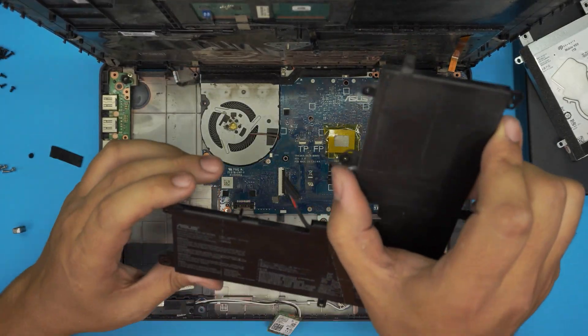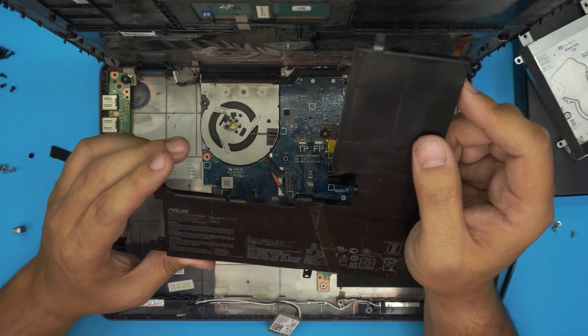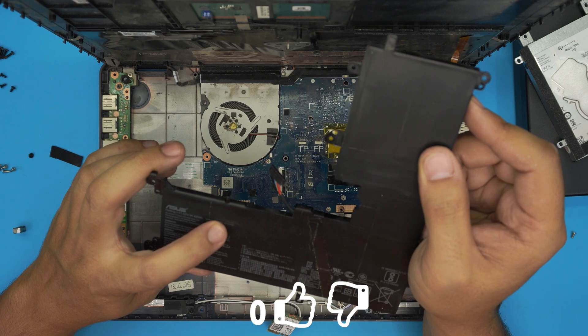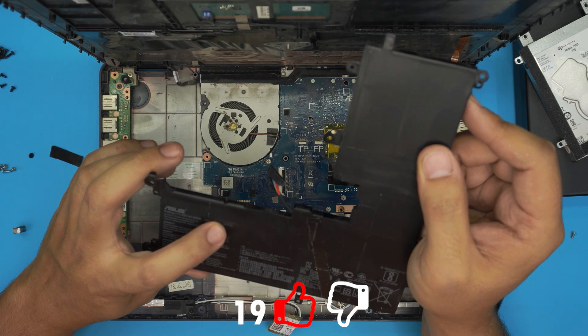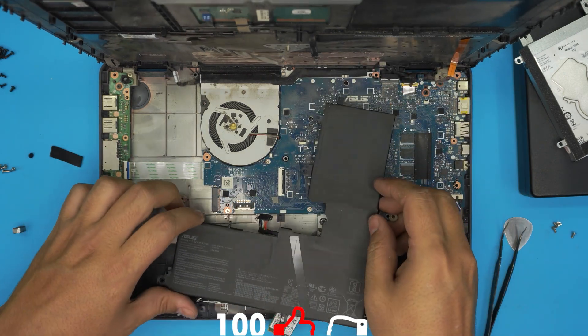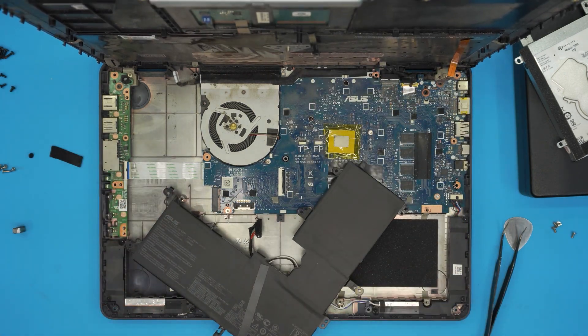The battery is pretty dirty. The model number is right on it — it says B31N1705. I'll try to find a link for this one and leave it in the video description.